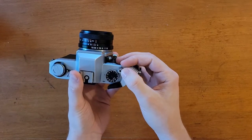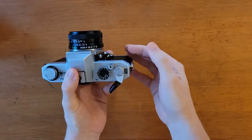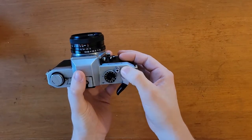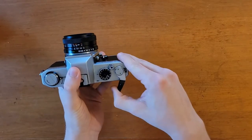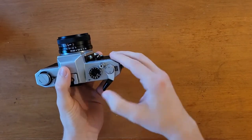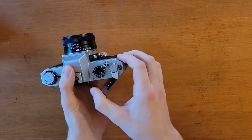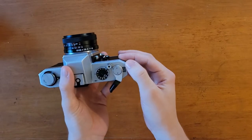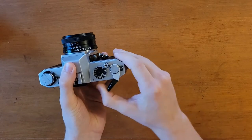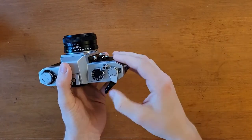The film advance lever has a pretty decent throw. It's not the smoothest that I've felt, but it does the job well. It does tend to jam up sometimes — I did a full rotation and I still couldn't fire the shutter, so sometimes you'll have to do a little bit extra. A cool feature is that you can actually do a ratcheting motion to cock the shutter, so if you have particularly small thumbs, that could be useful.